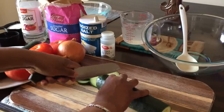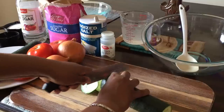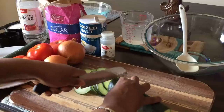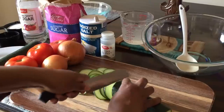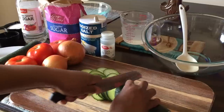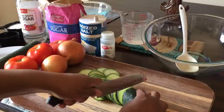Now this salad, you can make it in the summertime or in the springtime when you're having a cookout. This is one of the best salads to bring, and yet so simple. It gives you like a sweet and sour taste — you get that sweet from the sugar, and then the sour from the vinegar. Add a little pepper and salt. It's just very delicious and refreshing.